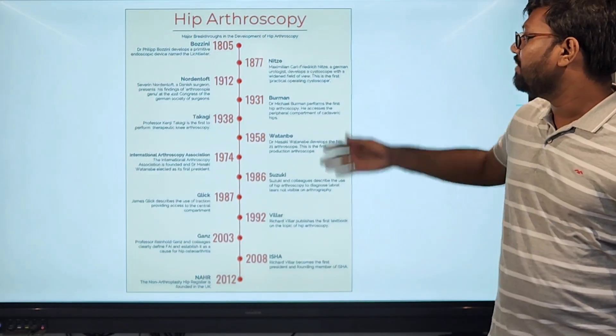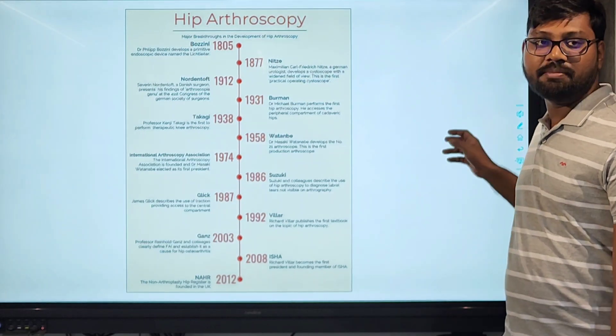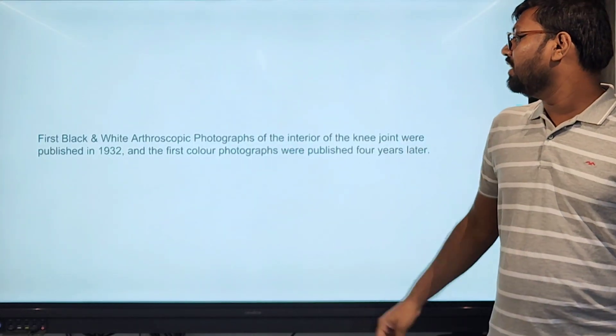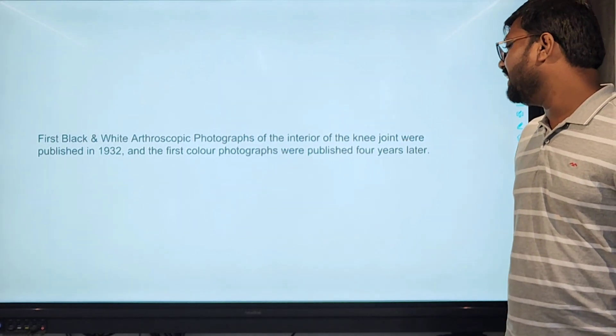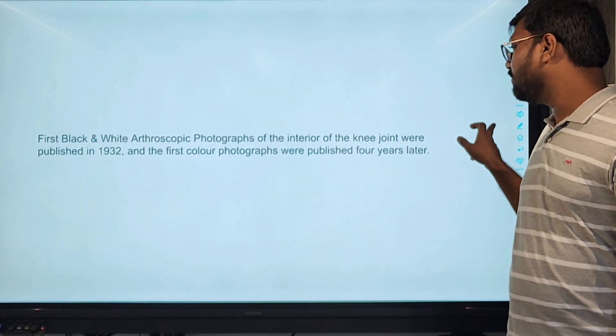This is the timeline for arthroscopic instrumentation, from 1805 to recent hip arthroscopy and small joint arthroscopy. The first black and white arthroscopic picture was taken of the knee joint in 1932, and the first color picture was taken four years later.